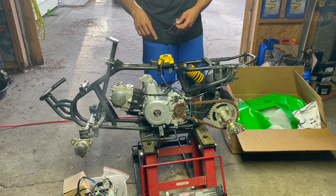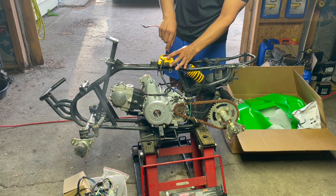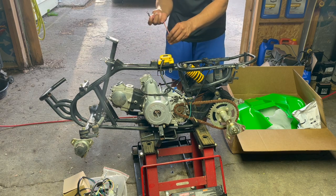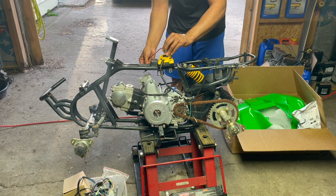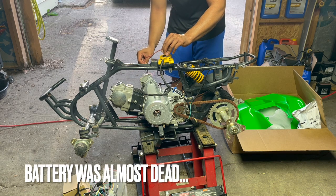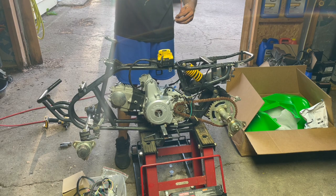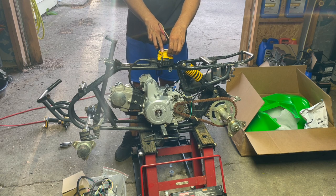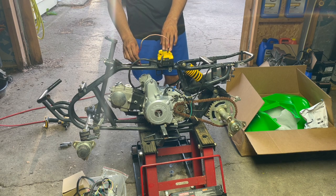Before we test for compression, let me show you a quick trick on how to test the starter. Hook it up to the positive battery cable, hook this up to the negative — now you have a complete circuit — then just ground it out on the starter. I don't think the starter is any good. Always check the oil before you turn over an engine. Hook this up to the negative side and just ground it out on the starter. That does not sound good at all.